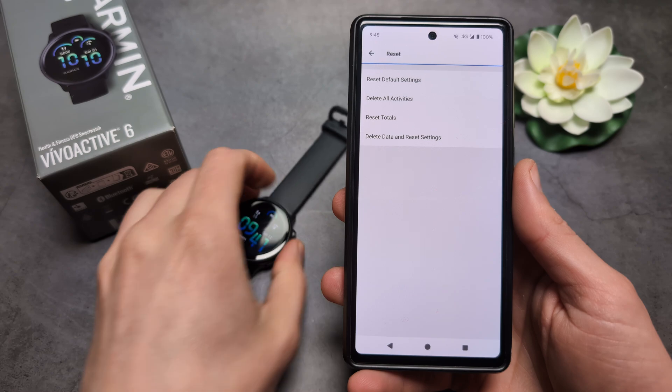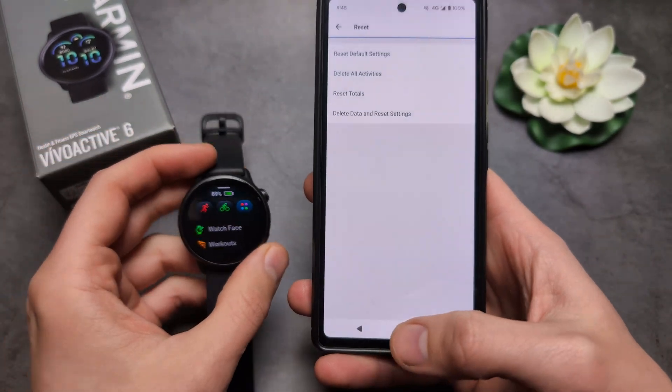So again, if something is off with your watch, you can also reset it from your phone. Anyway, good luck!